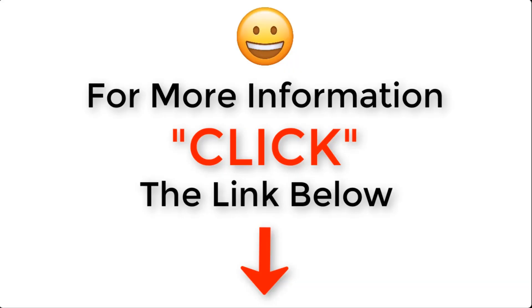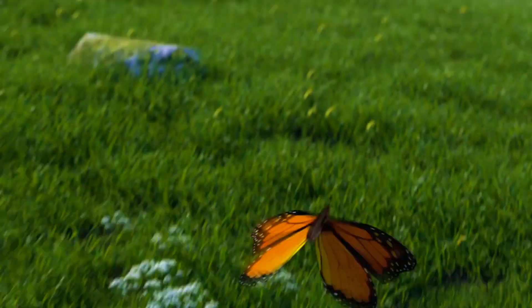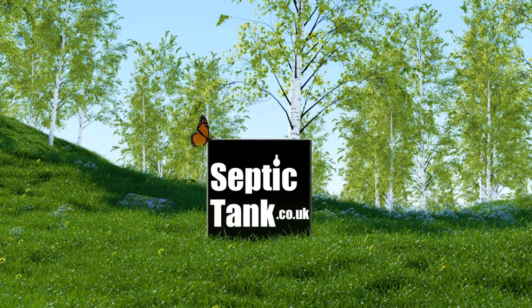For more information, just click the link below this video or visit septictank.co.uk for free help and advice.